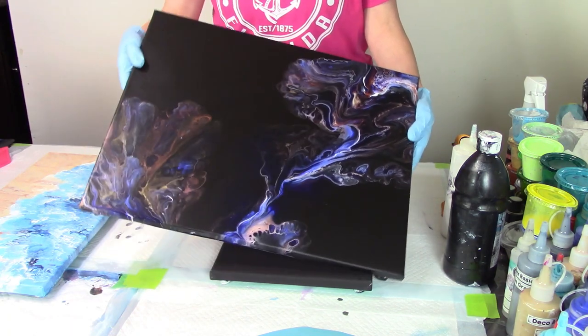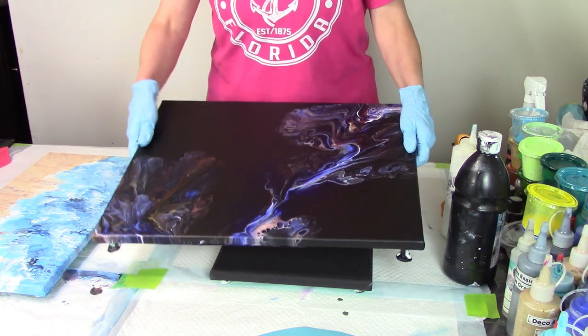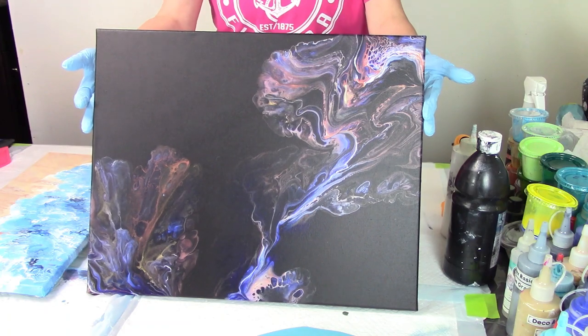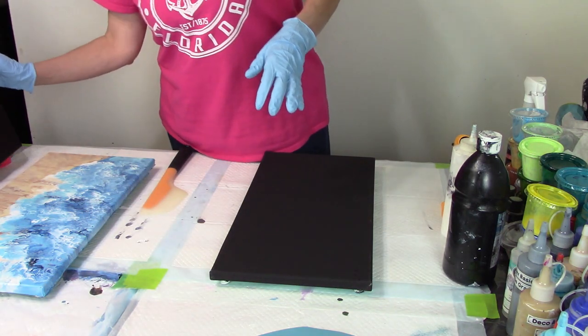Unfortunately, this is what happens sometimes. The paint is really loose and it can, when you're leaving it overnight — if you're not right there — this is what can happen. Oh well, life goes on.